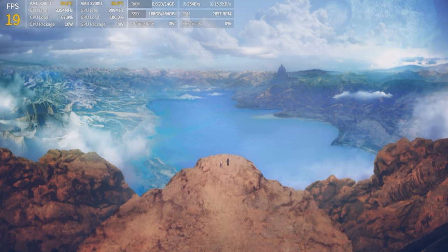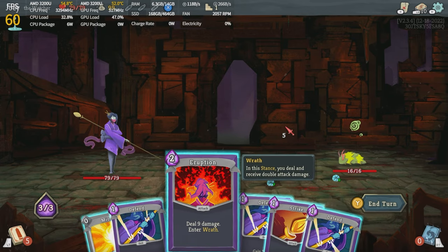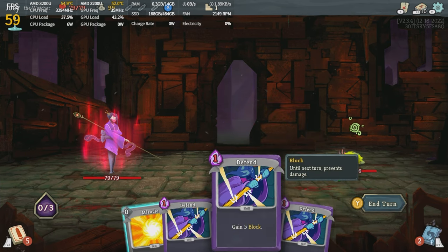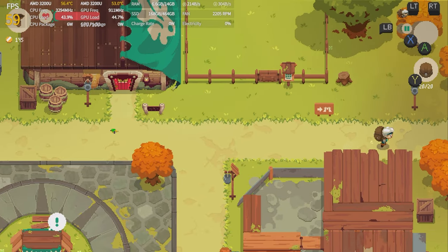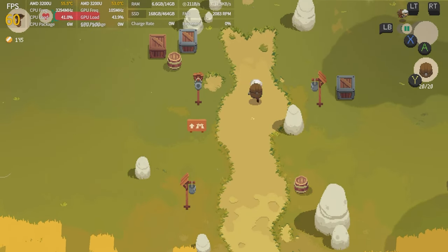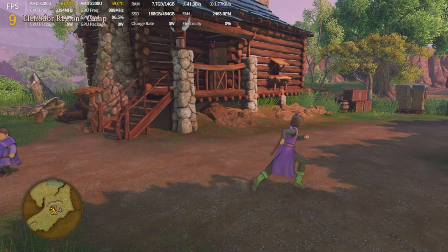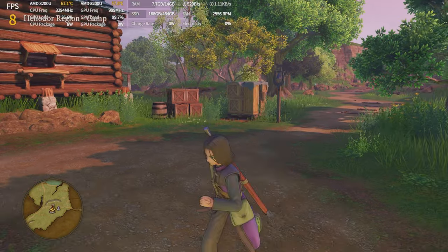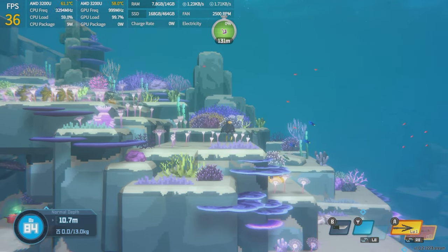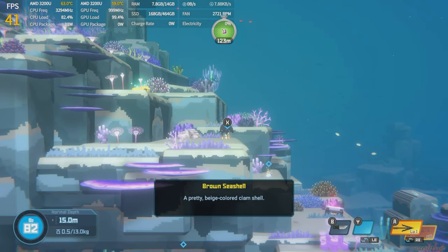So I went to the other extreme — Slay the Spire runs at full speed, and Moonlighter too. It's starting to look like an indie mini PC, which sounds alright, but Dragon Quest XI shattered those hopes. Then Dave the Diver didn't run at full speed either, so I guess we need a specific kind of indie. I know Dave the Diver isn't technically an indie, but if it can't handle that, it's confusing. Danganronpa: Trigger Happy Havoc seems to run just fine for the visual novel parts, though the classroom sections might struggle.